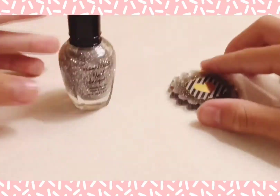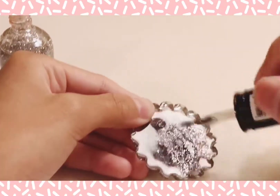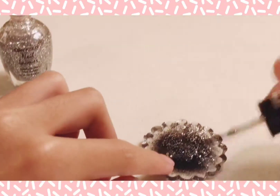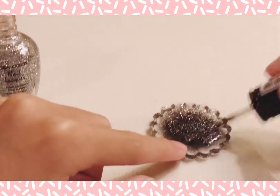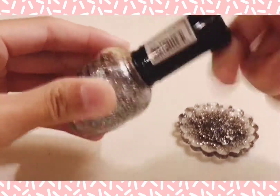For these 2 designs I'm going to be using nail polish on the back. For this one I'm going to use this silver glitter nail polish, and for the other one I'm going to be using an autumn colored glitter nail polish.